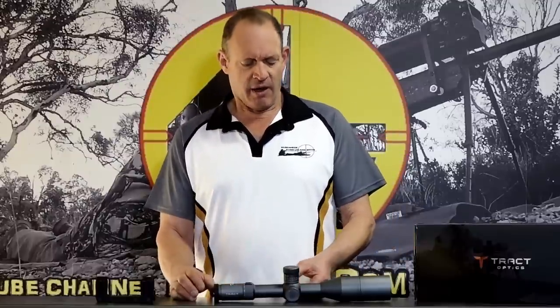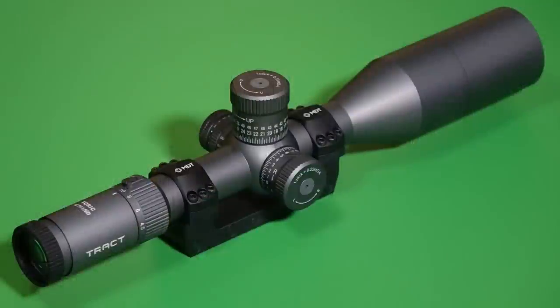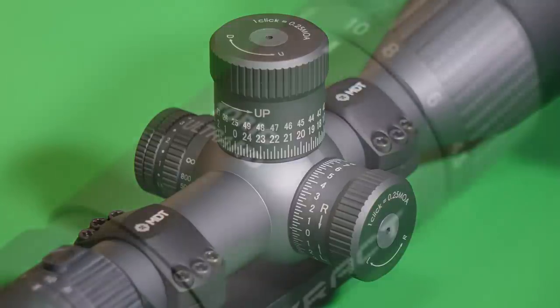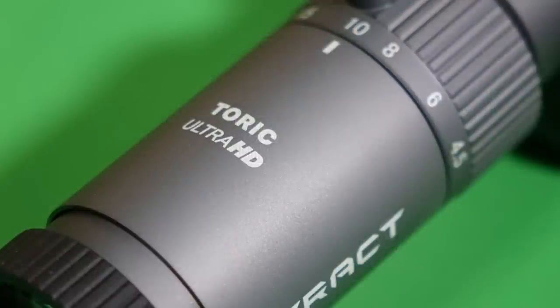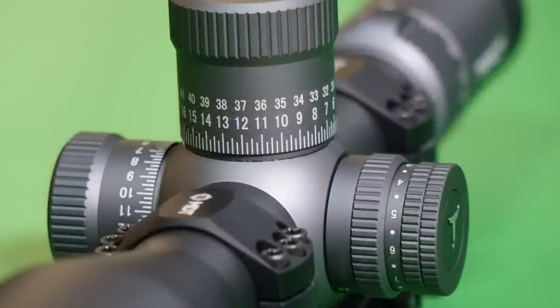The overview of what I've seen of this scope: very nicely finished in this steel gray — I don't know the actual name of the color, but a very nice, distinctive sort of look to it. All the etching and the machining and the finish on things is top class, really finished nicely. I'll put some images on generally so you can see that sort of stuff.